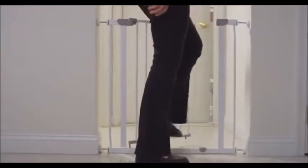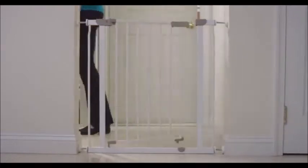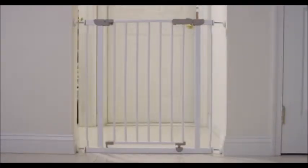It is important to install your Dream Baby gate precisely to our instructions, which are included with every gate. It is vitally important to read through all the warnings, all the installation instructions, and all the care and maintenance information before installing. Remember to keep those instructions in a safe place for future reference.